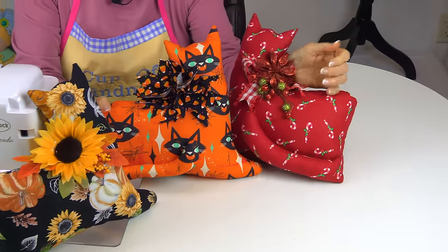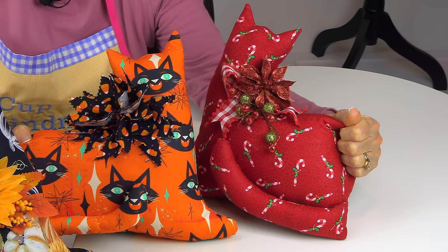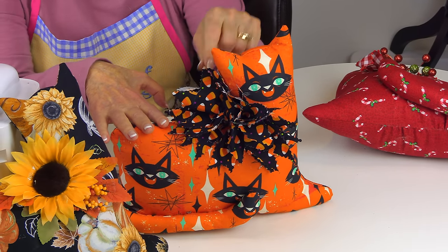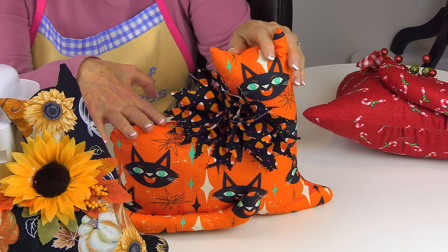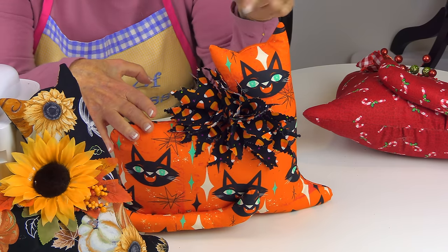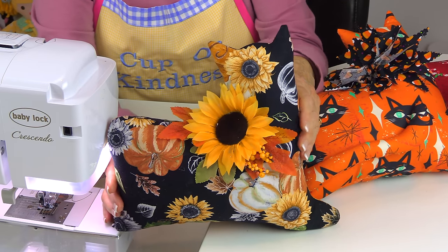I use hot glue to put my little decorations on. The Christmas one has a simple bow with some Dollar Tree foliage embellishments. For the Halloween one with candy corn fabric, I cut short pieces of fabric — maybe six inches — used pinking shears for a decorative edge, cut a bunch of them, bunched and tied them with a knot, and fluffed it up. The fall one has foliage, a big sunflower, and a few little leaves from Dollar Tree — all hot glued on.